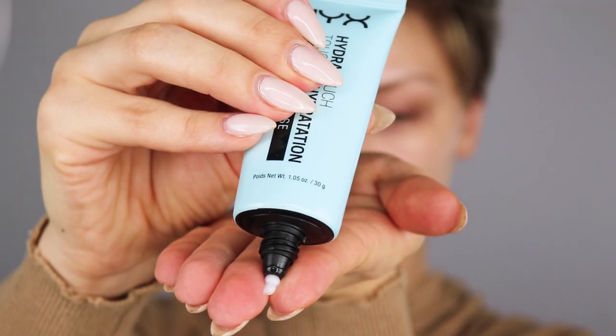I'm going to start off by priming my face using the NYX Hydra Touch priming base. This is probably my favorite drugstore primer, just because it is very hydrating but not in a thick way — it's very lightweight feeling. For foundation, I'm using L'Oreal True Match.